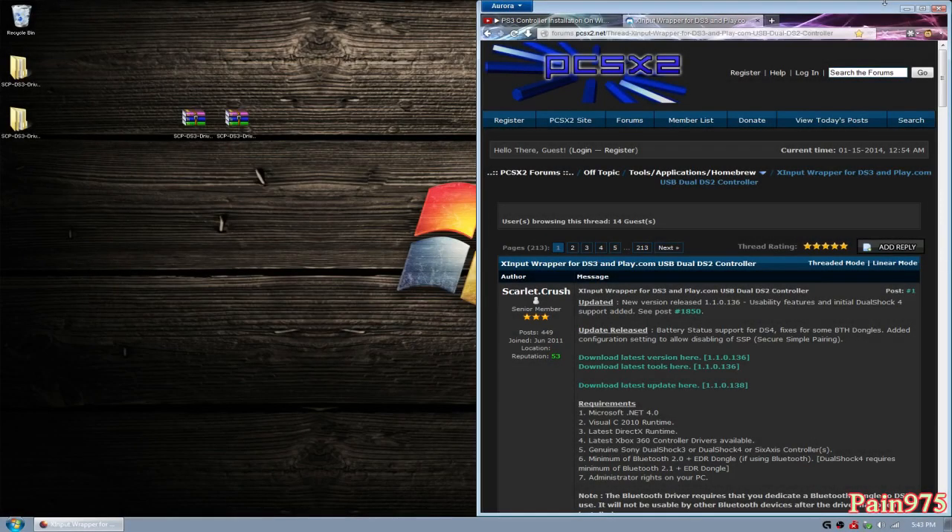Hello YouTube, Happy New Year, Happy 2014. This is Payton9105 and I'm going to be bringing you another updated tutorial for installing your PlayStation 3 controller on Windows. The reason I'm doing this is because there were a lot of people in my last video who were having a bit more difficulty than I thought, even though I went step-by-step through what Scarlet Crush did on his post on the PCSX2 forums on how to install your PS3 controller on Windows using his program. But it has been updated since the last video, so this video is going to show you how to do that.